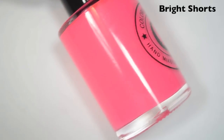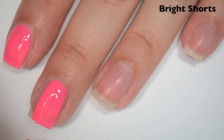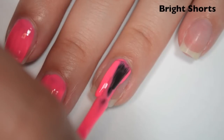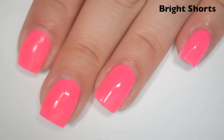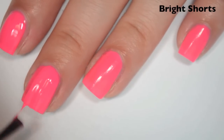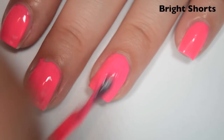The next polish is called Bright Shorts, and this is a neon pink. Here is one coat. This one is a bit sheer and a little streaky on the first coat, but not as streaky as the last few. Smooth, easy-to-apply formula at first — I'm not sure if it's going to thicken up, though, because most of the others did. Here is two coats. This one almost covers completely on two coats, just a little bit uneven, so I'm going to do a third. The formula is starting to thicken up a little bit.